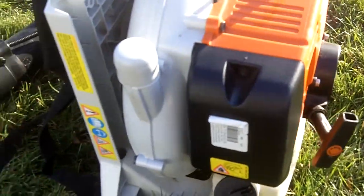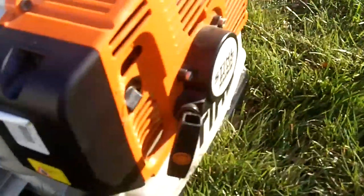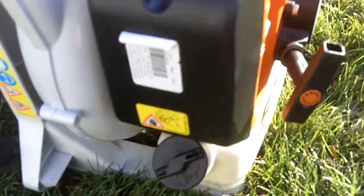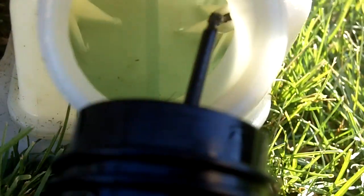Hi everyone. Today I'm just sitting here with my BR420 to show you how to winterize lawn equipment. The first thing I do is drain the gas out of the gas tank and the carburetor. My 420 doesn't really have much gas in the tank, so what I'm going to do is keep choking it until it fires — that way it drains the gas out of the carburetor.